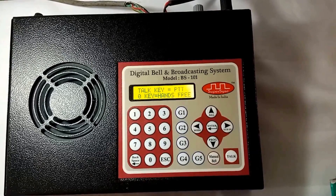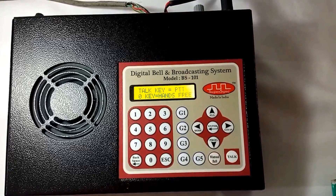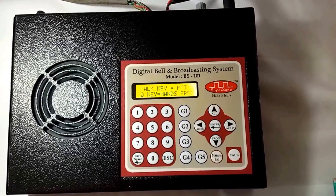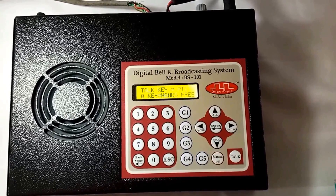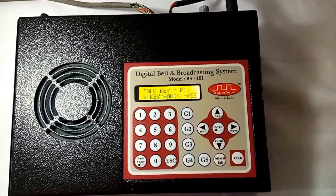The second line of the screen shows: 0 key equals hands free. I can use this feature when I want to make a long announcement where holding the talk key for that duration is difficult. By pressing the 0 key once, the system will go into hands-free mode and I can speak as long as I want.